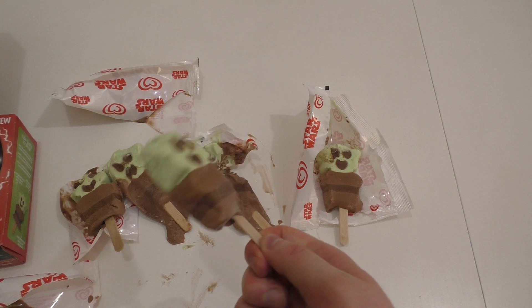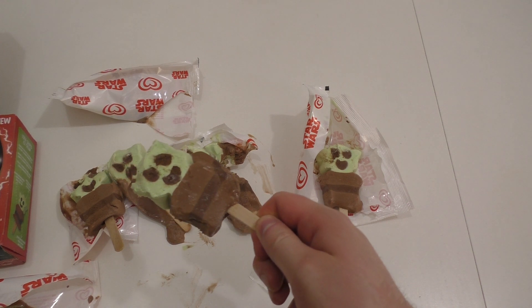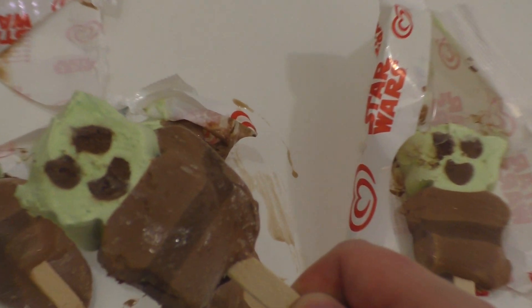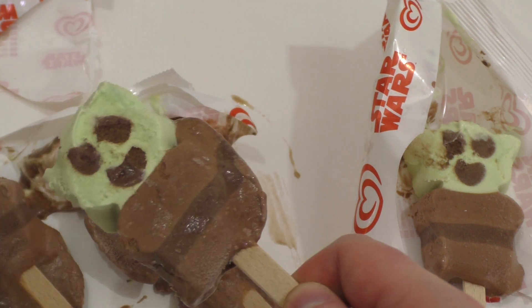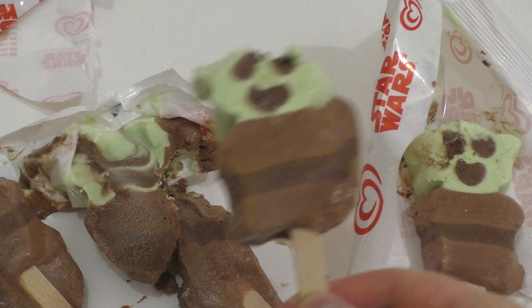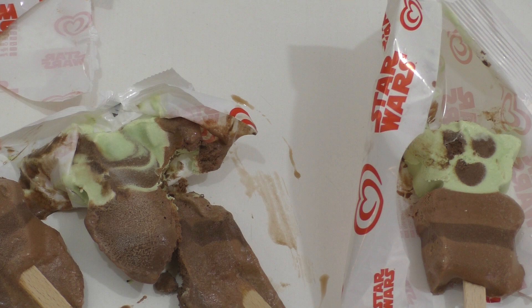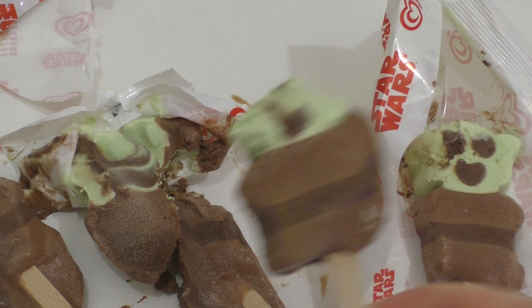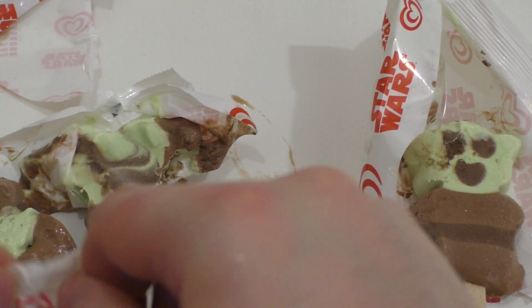With a defrosting fail it should have more icy crystals. Yeah, if it was defrosted and refrosted it should be full of icy crystals. It tastes good, but I'm sort of shocked at the condition the product is in.